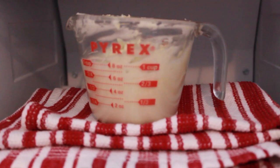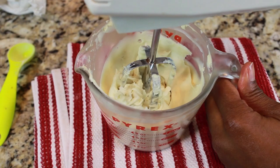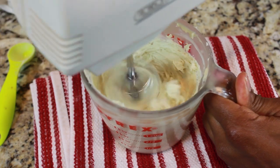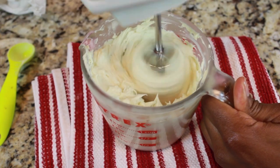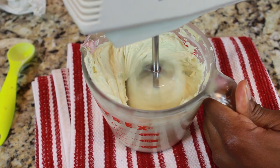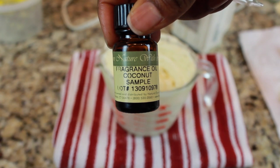Once everything is blended in, the butter will go back into the freezer, and you're going to let it sit in there for about 5 to 10 minutes. You're then going to take the mixture out of the freezer and mix it on high for 2 minutes. If you're feeling really gung ho, you can repeat that step one more time for an extra frothy and fluffy whipped butter.